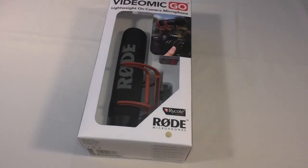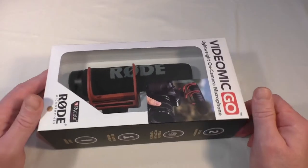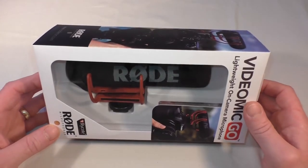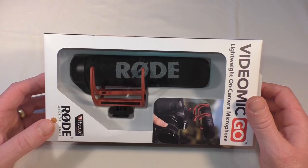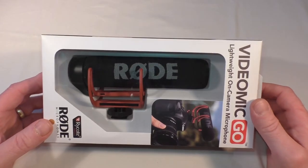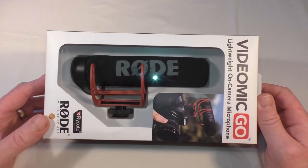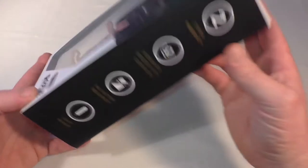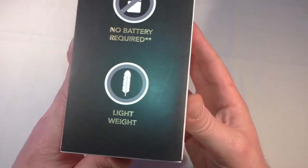Alright guys, it's Bob here and I'm bringing you an unboxing today. This time it is the Rode VideoMicro. I've got this basically to go for outside shooting with the video camera, because I've got some bits and pieces coming up and I think this is going to be a big help — well, hopefully it is anyway.